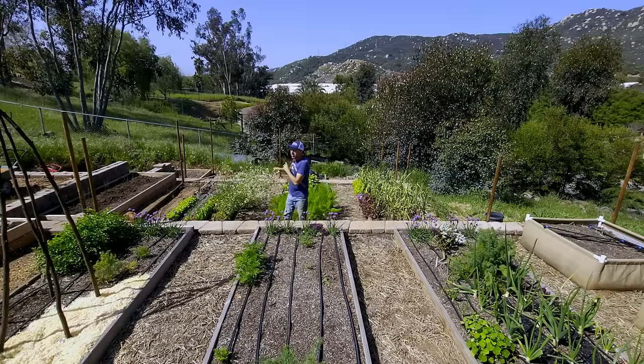Typically, full sun requires a south-facing location if you're in the northern hemisphere. Right over there is south, so this garden gets bathed in full sun every day, all year. If you're in the southern hemisphere, obviously you want a north-facing garden.